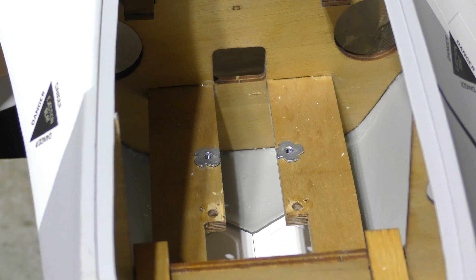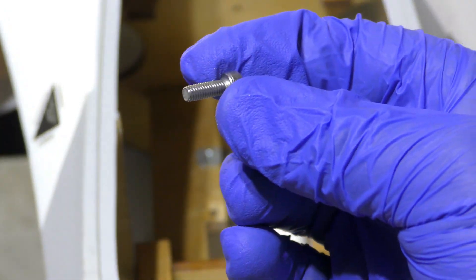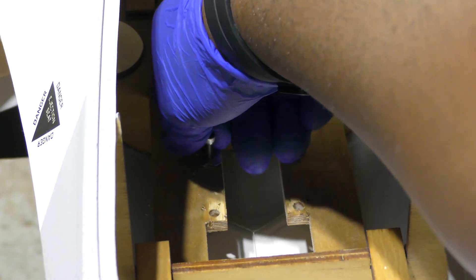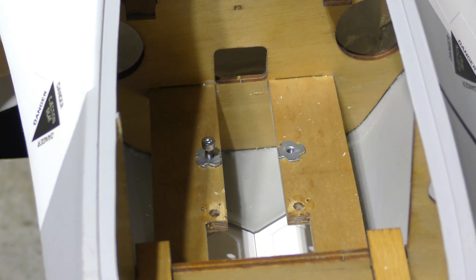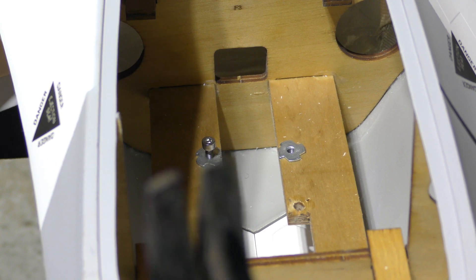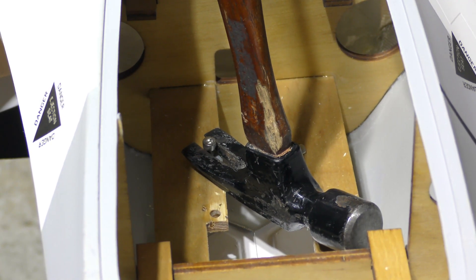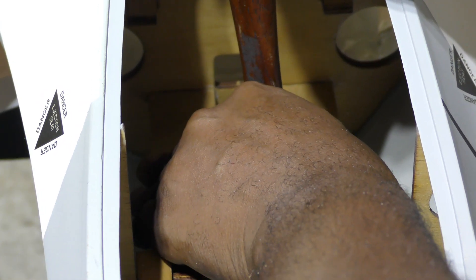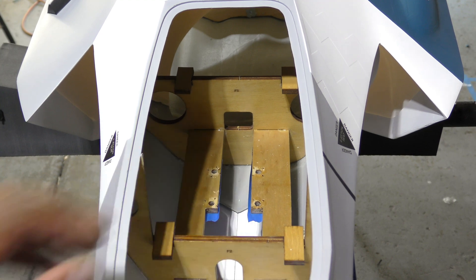I need to redo the gear mounts for the electric gear because the electron has a different bolt pattern. I've already removed two of the blind nuts, and basically I take the screw that came with the original gear, insert it into the blind nut, and then using a claw hammer I just gently pry it back up — very gently because you don't want to break any of the mounts. You can see the blind nuts came right out.